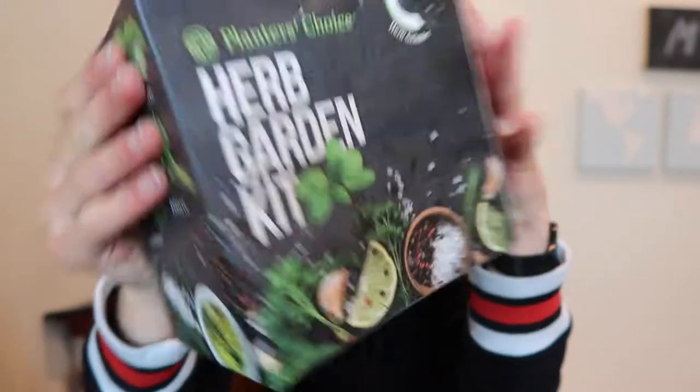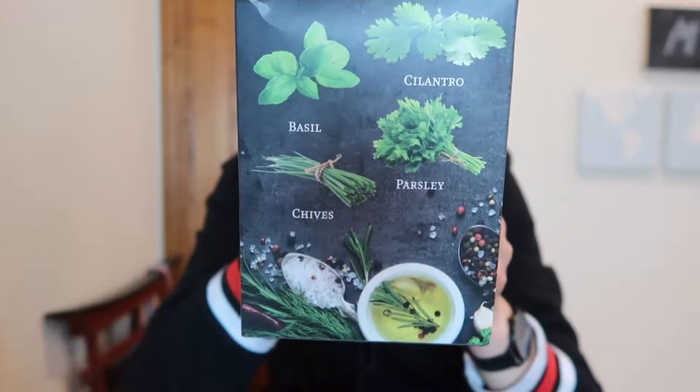This is a Planned Rich Choice herb growing kit and it includes cilantro, basil, parsley, and chives. I'm a fan of all those herbs so I'm really excited to grow them. So without further ado I'm going to unbox this and get started.